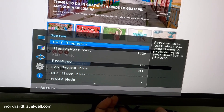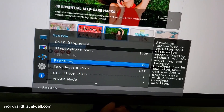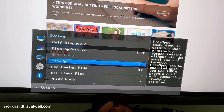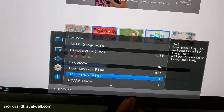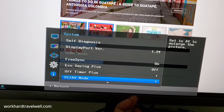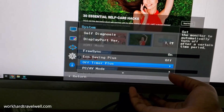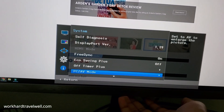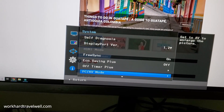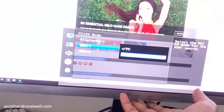You can do a self-diagnostics test. This shows the version of the display port. This shows the option to turn on and off FreeSync, which basically eliminates screen tearing without the usual lag. Off Timer Plus is an option — it can turn off the monitor after a certain amount of time; right now it's off. I do unplug this daily because I just don't want it being plugged up all the time. You can do PC or AV mode. PC is best used with a PC, and AV is similar to when you plug something into the AV jacks on a TV — it helps with gaming and watching movies.